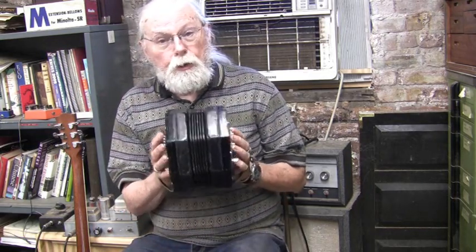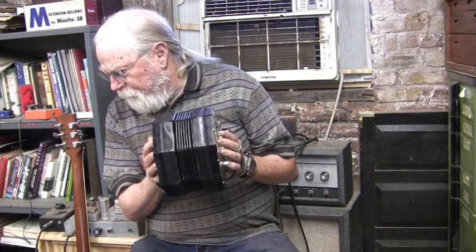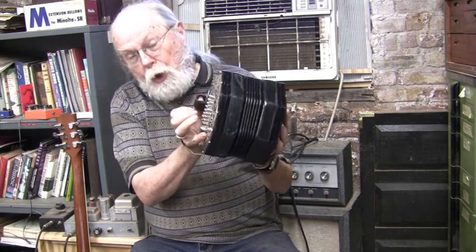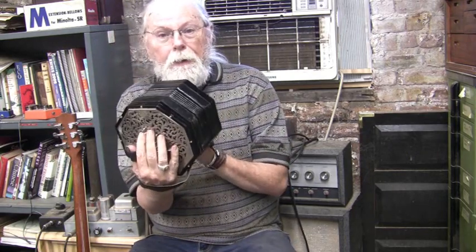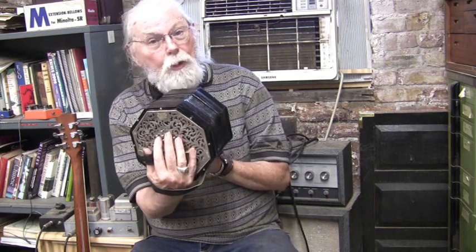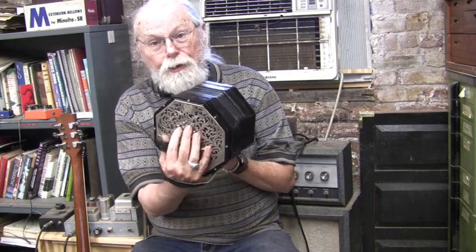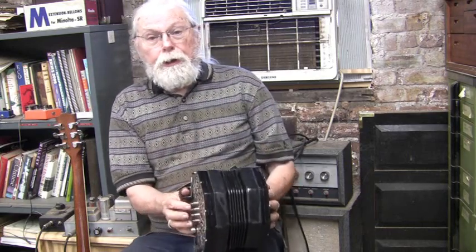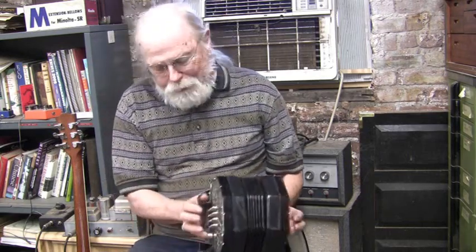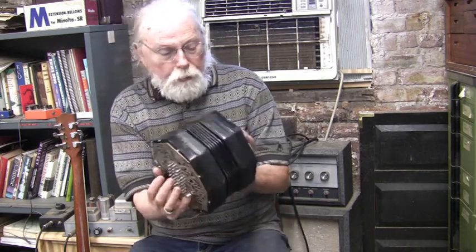This is a treble tenor. It's got extra low notes, and it's much heavier because of the eight extra notes on the bottom. They're all large reeds, and it's also physically larger than a treble. I'm just never going to get used to it because I've been playing just a regular 48-key for 30 years.